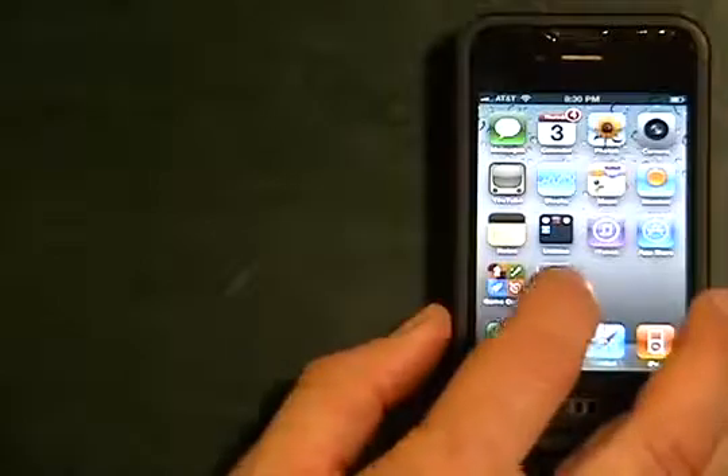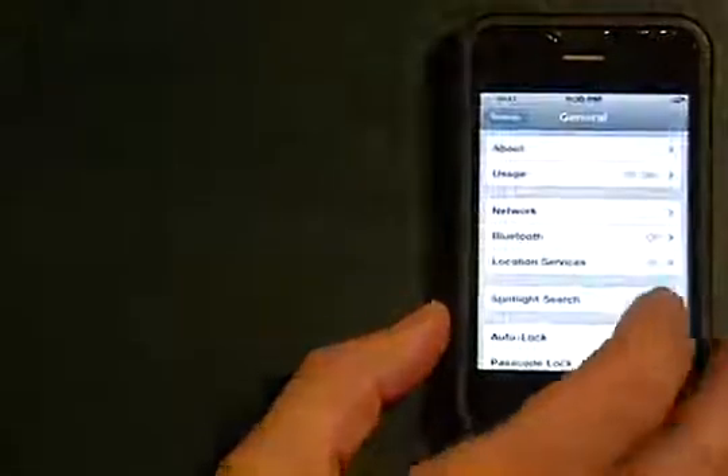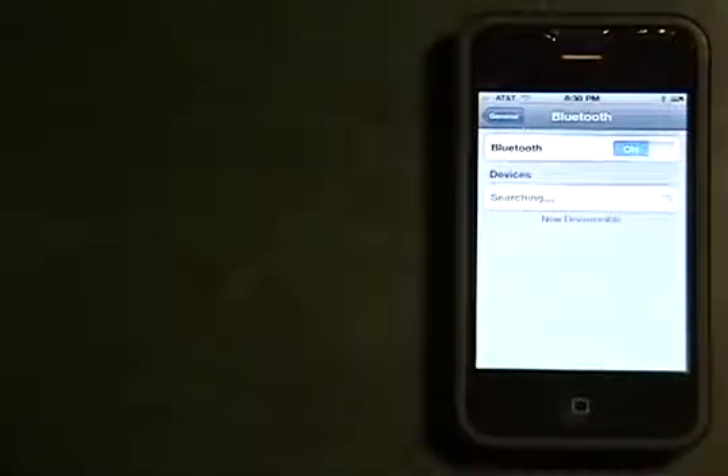We're going to start on our iPhone and we're going to go into our settings. We're going into our Bluetooth and we're going to turn that on. When we turn that on, it's going to start searching for our device.